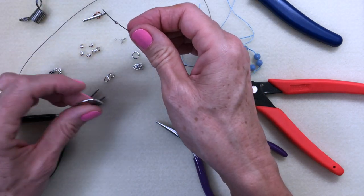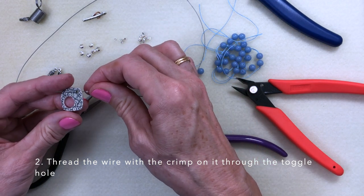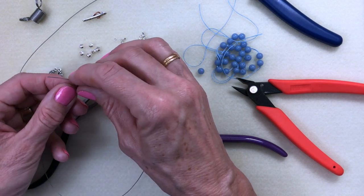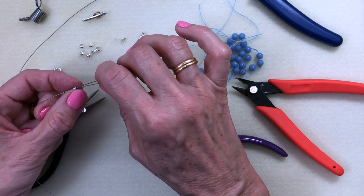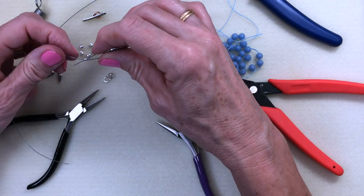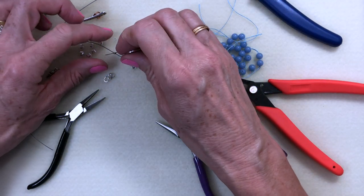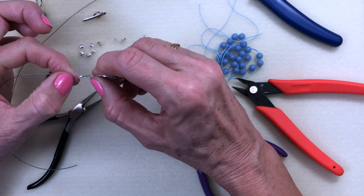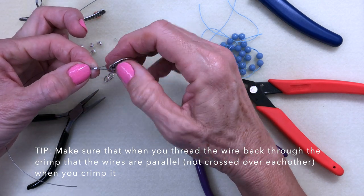We will take the wire and thread it through the hole in the toggle. We already have the crimp tube in place and we're going to take the wire and thread it back through the crimp tube. One thing to note is that the wire immediately wants to cross. If you leave it crossed and flat crimp it, you wouldn't have a very secure clasp. What you're looking to do is get the two wires so that they sit parallel, one on top of the other.